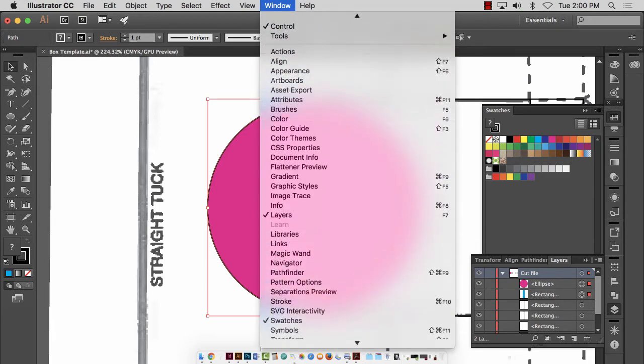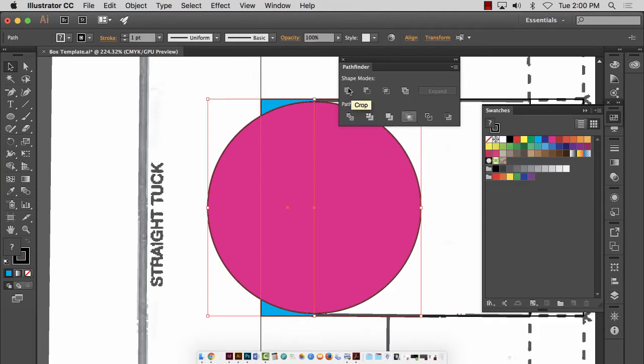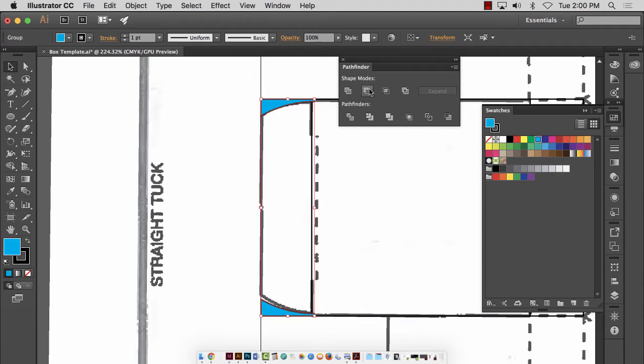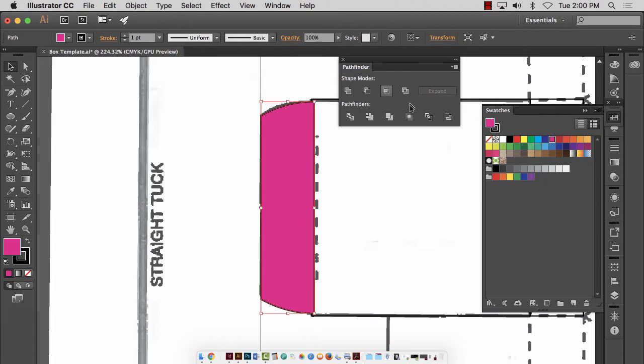I'm going to bring up my Pathfinder panel — Window > Pathfinder. I'm going to tear it off. You have all these shape modes. I want Minus Back — see what it did? It got rid of that circle. Let me hit Command+Z. This is Minus Back — now when you float over these, it usually tells you what they are. I just created a perfectly geometric form where I have curved flaps. All I used was a rectangle and a circle to do that. If you've ever had geometry class in high school, this is basically exercising some geometry. I'm going to fill this with none now so we can see it.